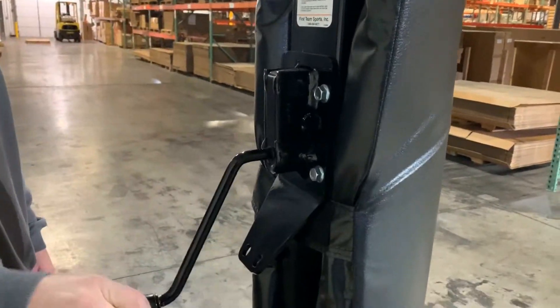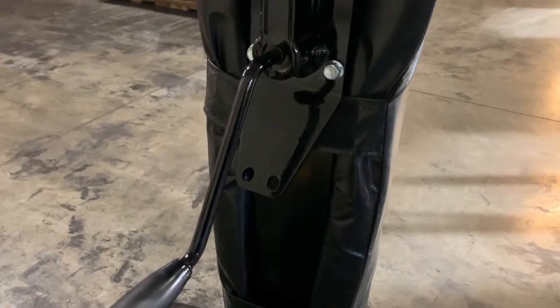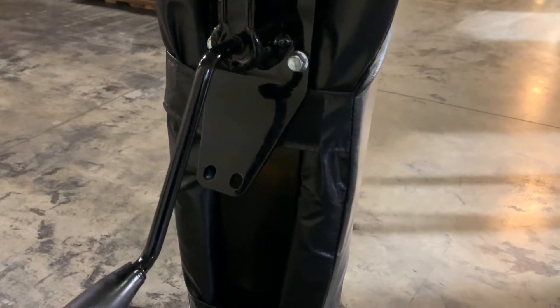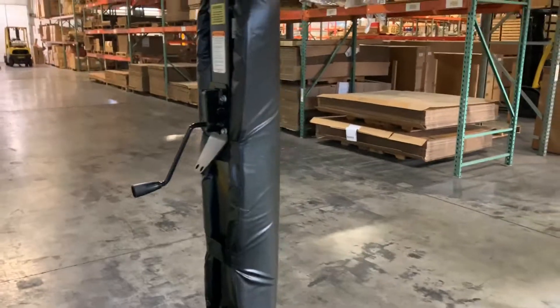Another neat feature, if you're using this in a commercial or even residential setting, you can see here we have two holes drilled at the bottom of this tab. You can use the FT12 lock and lock this in place so nobody can adjust the height but you.